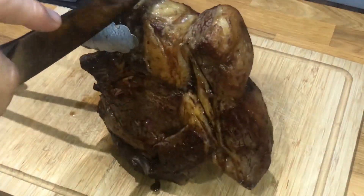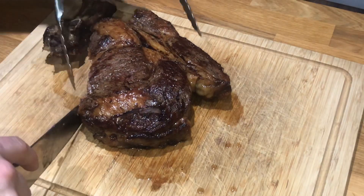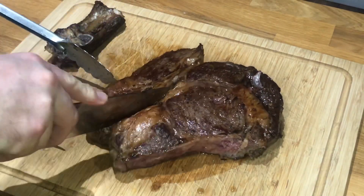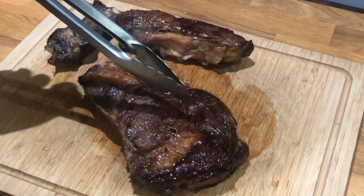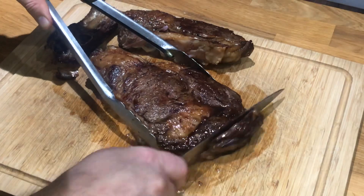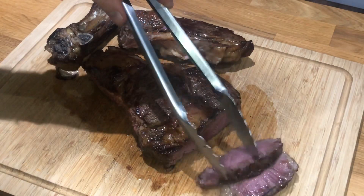It's had about 25 minutes in the oven and now we're going to take it off the bone and slice it up nice and thin. Ideally you want to rest your meat for as long as you've cooked it, but realistically sometimes your dinner's ready and you need to cut it a little bit earlier. We rested this for about 10-15 minutes and now we're going to slice into it — it should be nice and pink throughout.